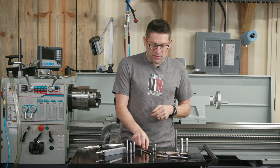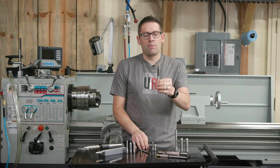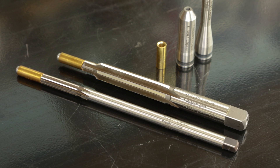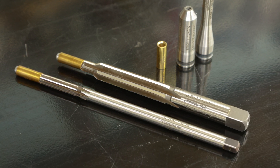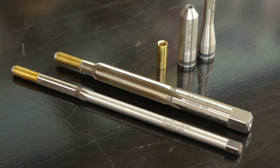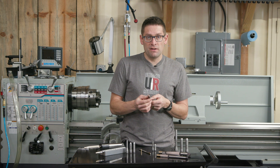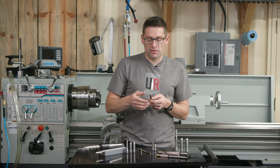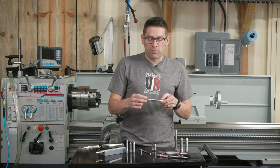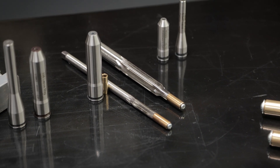Let's talk about the reamers. This is a 6.5x47 body and neck reamer, and it's going to be to CIP specifications. In this particular case this is a minimum spec — there are different specs you can pick from. Contact Treble if you're interested in something specific or to validate specific specifications and dimensions.